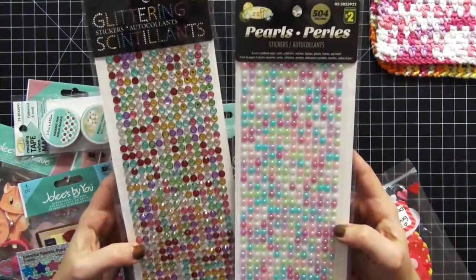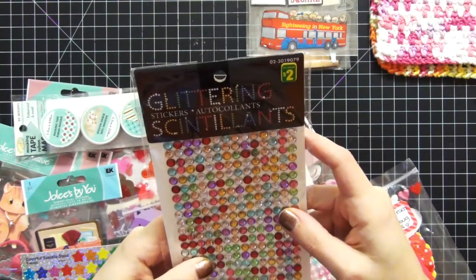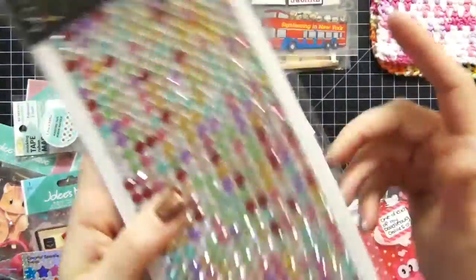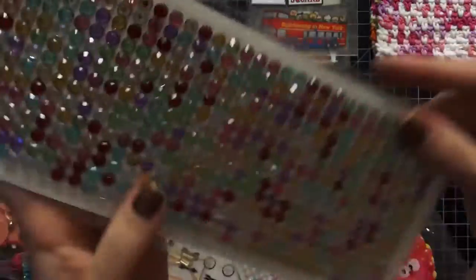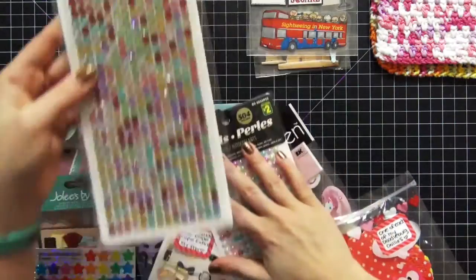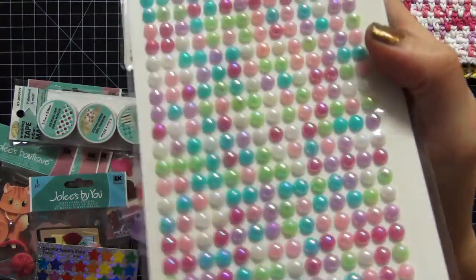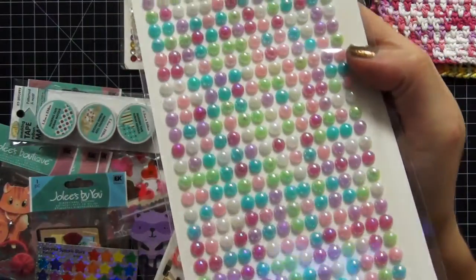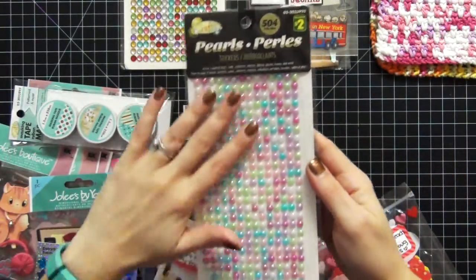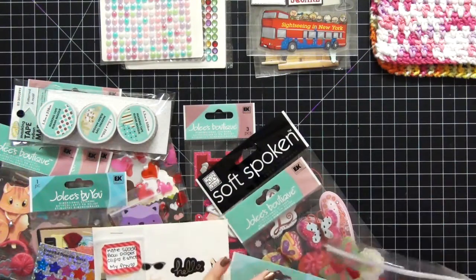She knows I am super into my bling just like she is, and she sent me these awesome glittering gems — I can't even pronounce that word — but they are so pretty and so shiny and I totally love all the different colors. I will definitely be using those. And then she sent me these pearls as well, which I love — I don't have any pearls. They're so pretty, I love the colors, and they're very spring-looking, so I think these are going to definitely make my spring layouts.